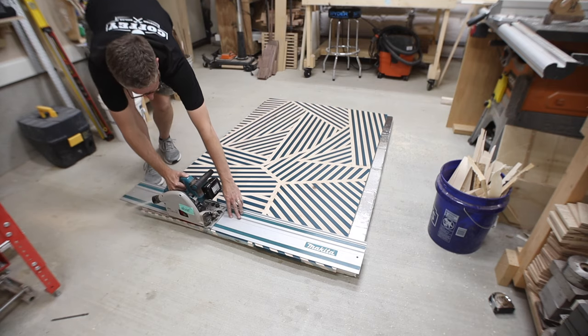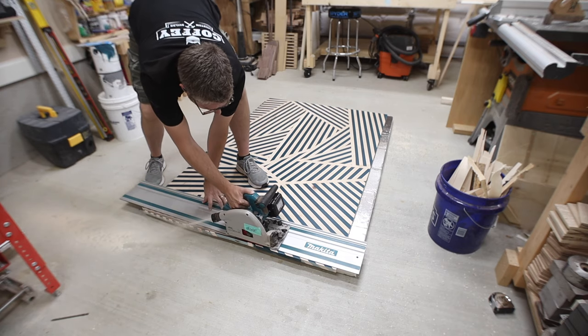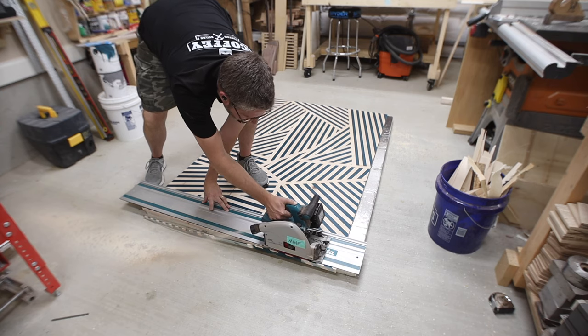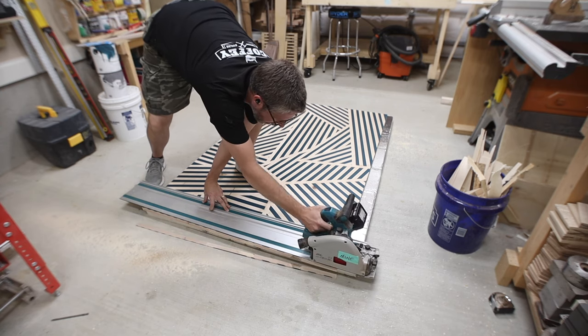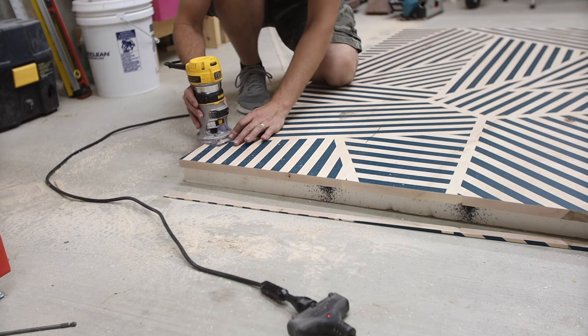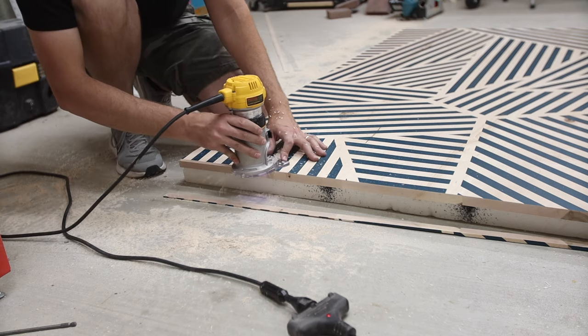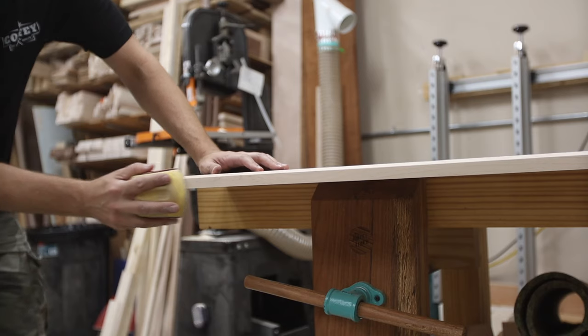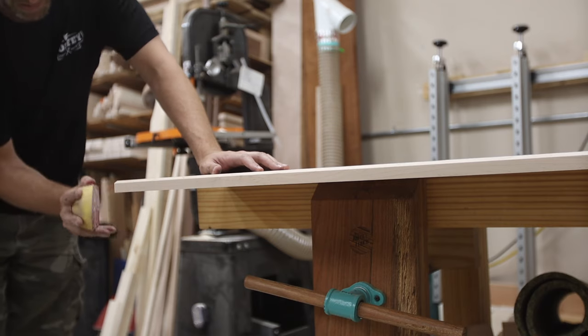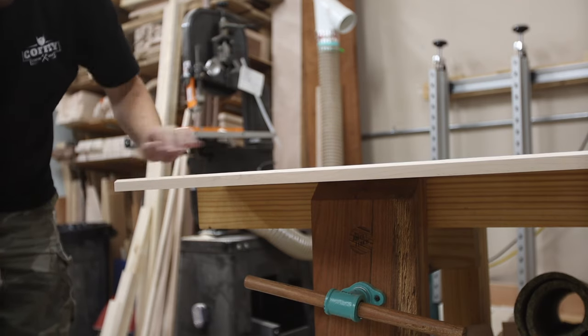I made this a little bit oversized, so after figuring out the final size that it needed to be, I grabbed my track saw and ripped it down to its final length and width. I wanted to put a slight chamfer on the front edge all the way around just to give it a nice edge detail. I was a little worried about messing up that paint and finish since it was pretty much already done, but I was gentle with the router and it turned out just fine.